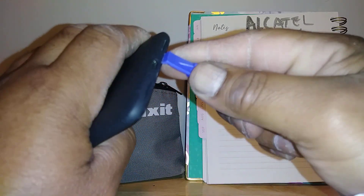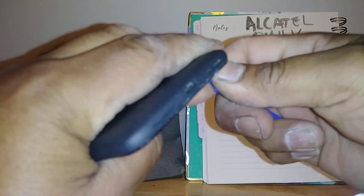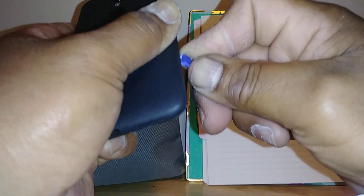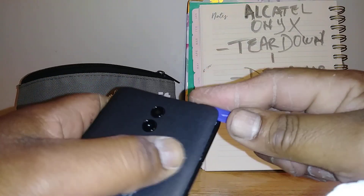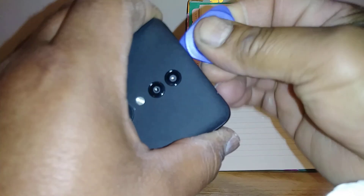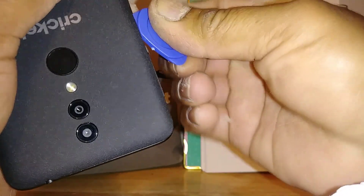You're going to use a plastic opener and you're going to start popping it up by the charging port of the phone. Once you have it slightly open, you're going to go around the phone, just twisting and going around, continuing to pop up around the phone. You may need an extra plastic tool for this — just go around to take off the back of the phone.